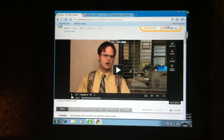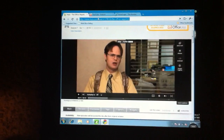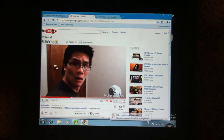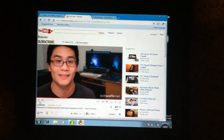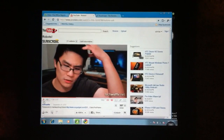Hulu works perfect. I'm going to show you the YouTube desktop version — I just have a random video by TechWaffle. Let's play this video. And you can see that it actually plays very well.